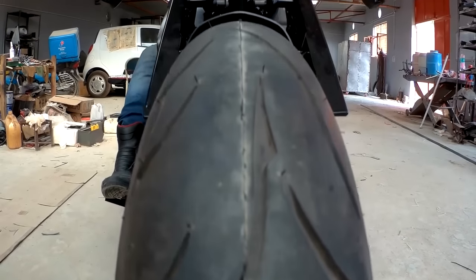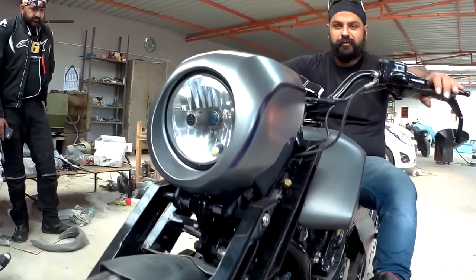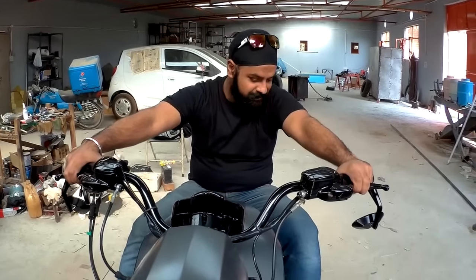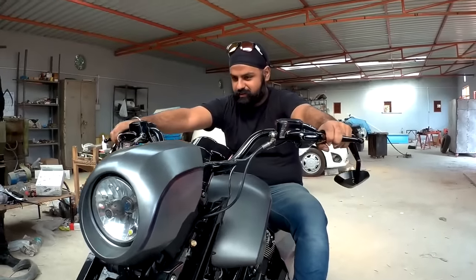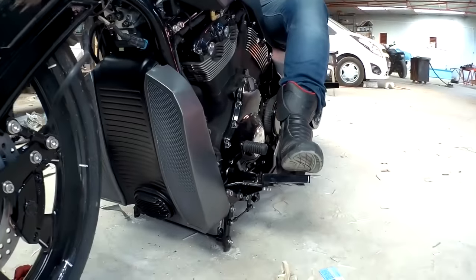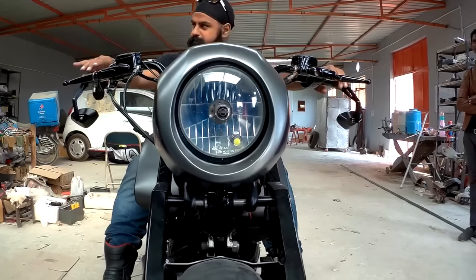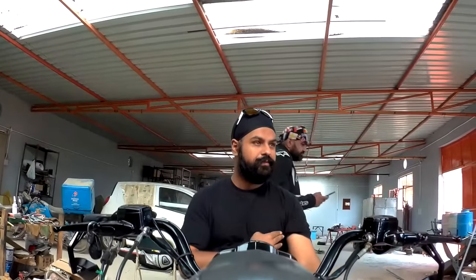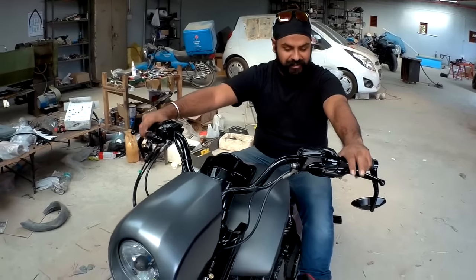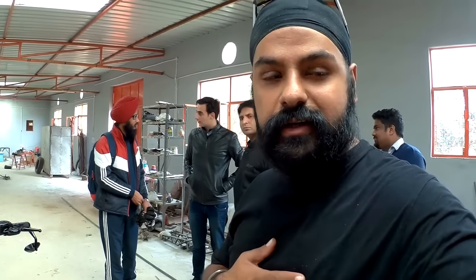Pajji is coming! Pajji has a helmet — you can see. Pajji is trying to ride it. Pajji, put it on the stand. Pajji, I have felt awesome on this!